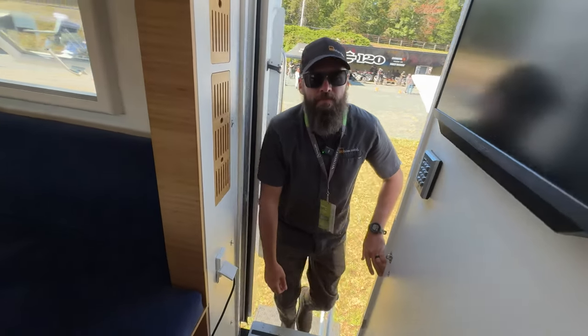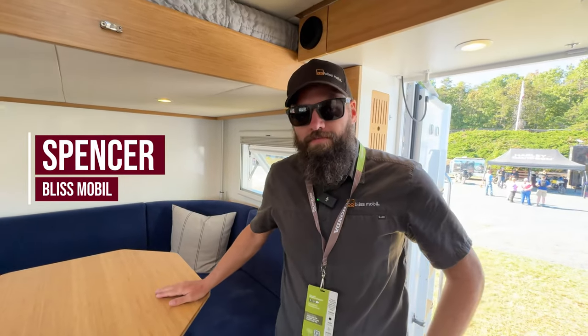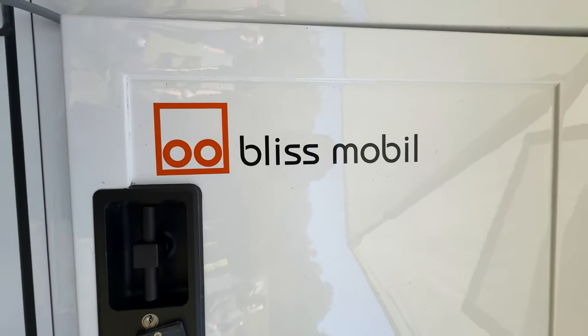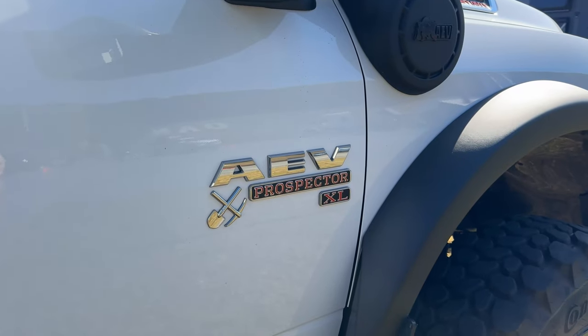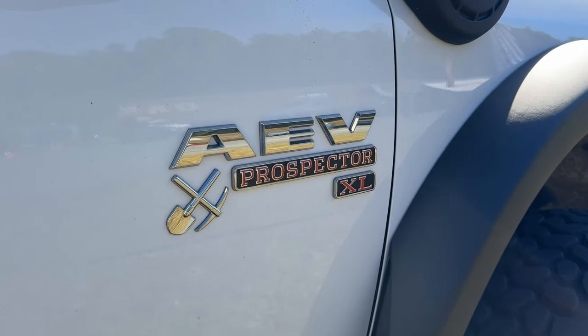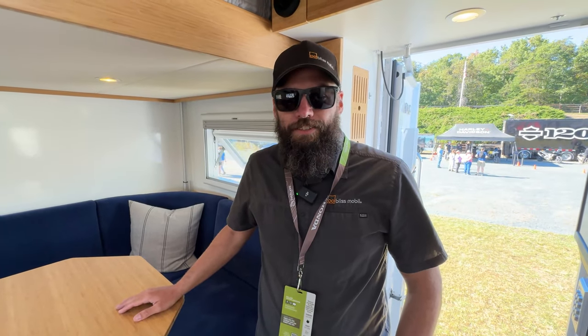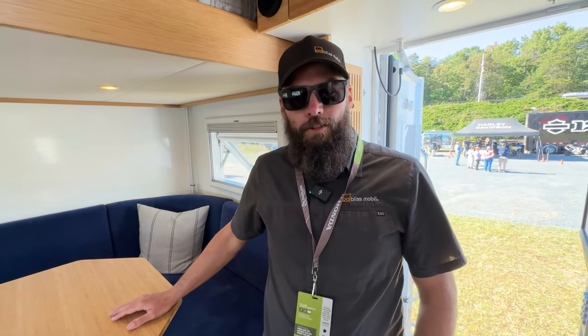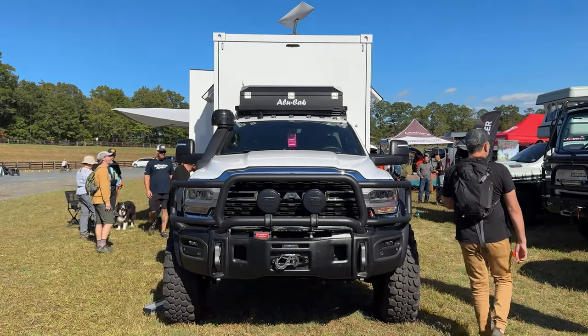We're here at Overland Expo East with my new friend Spencer, and we are inside the BlissMobile. This is their 13-foot Type 4 layout. It's not really an RV and not really a traditional expedition rig — they call it an expedition vehicle. These are made in the Netherlands.